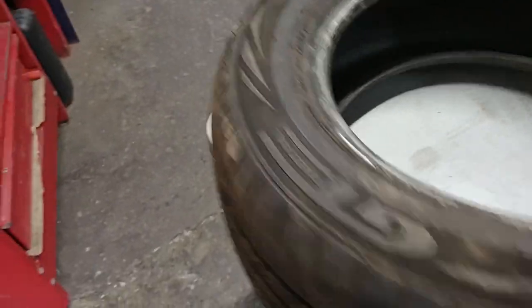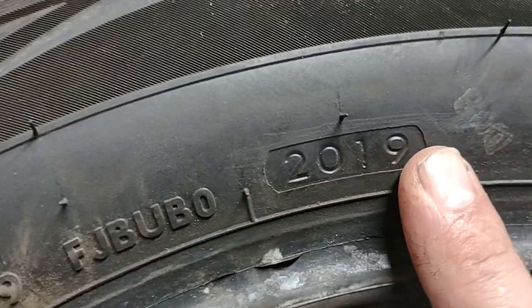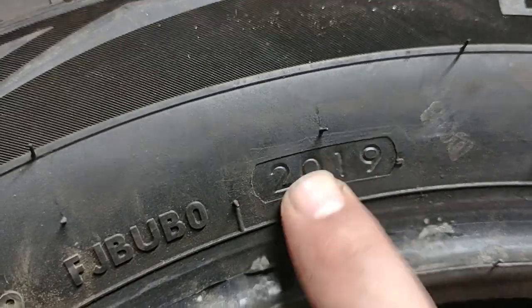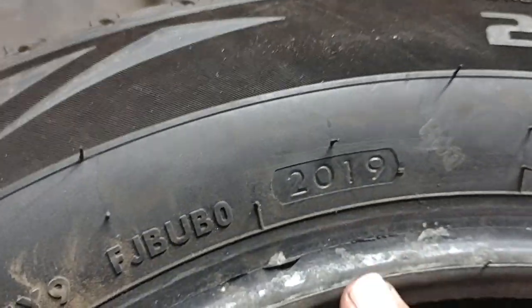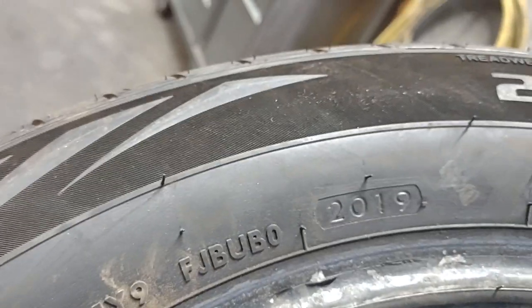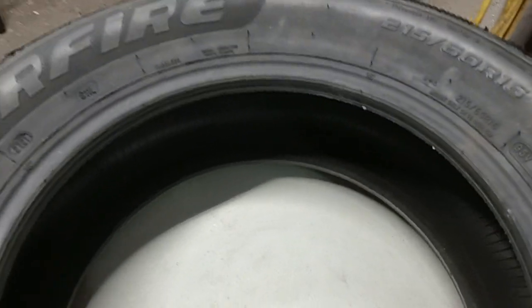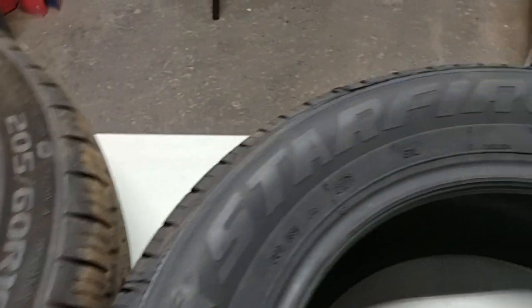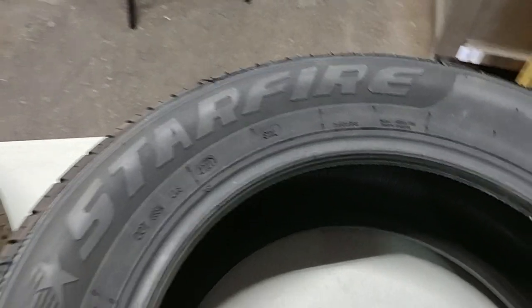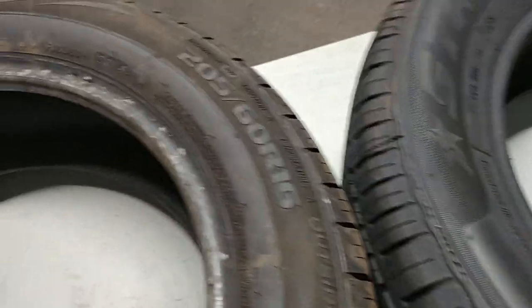Here's a used tire — this one says 2019. It was manufactured in the 20th week of 2019. This is very important when buying a used tire. A tire built five years ago is very dry and will likely crack sooner than you'd expect. We've covered mud and snow, tread wear, production date, and load rating.